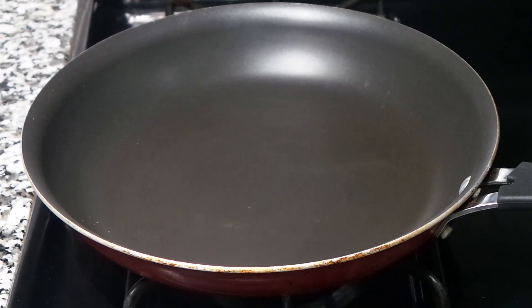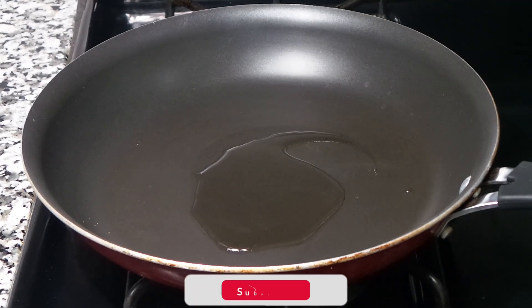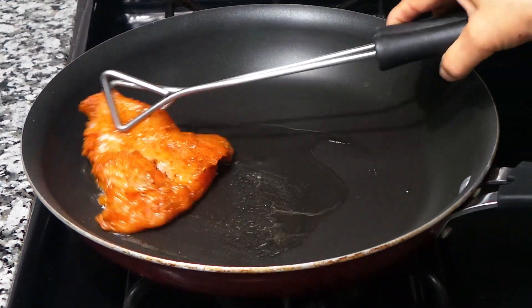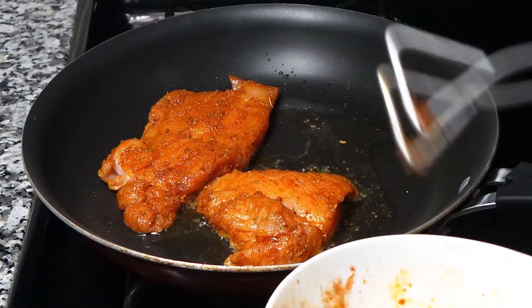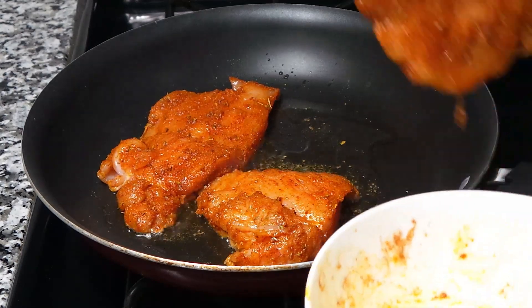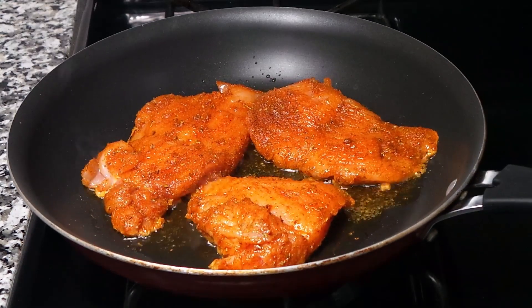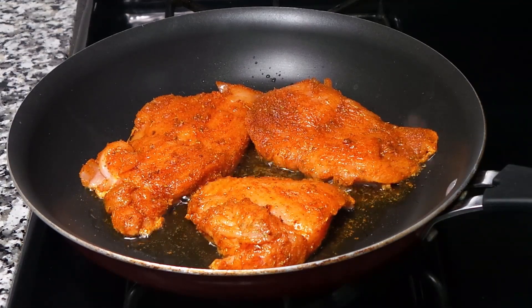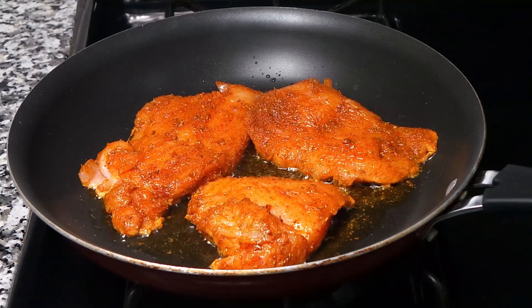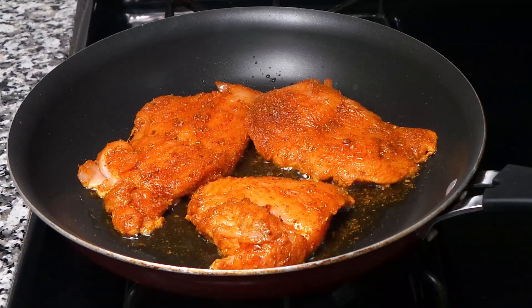Okay friends, we are cooking the chicken. My pan is hot, I'm gonna put a little bit of oil in there and then add all the chicken. You can cook chicken like this, or you can boil the chicken and shred it. You can also buy rotisserie chicken from any store and shred that — if you have leftover chicken or rotisserie chicken, you don't have to cook fresh chicken.